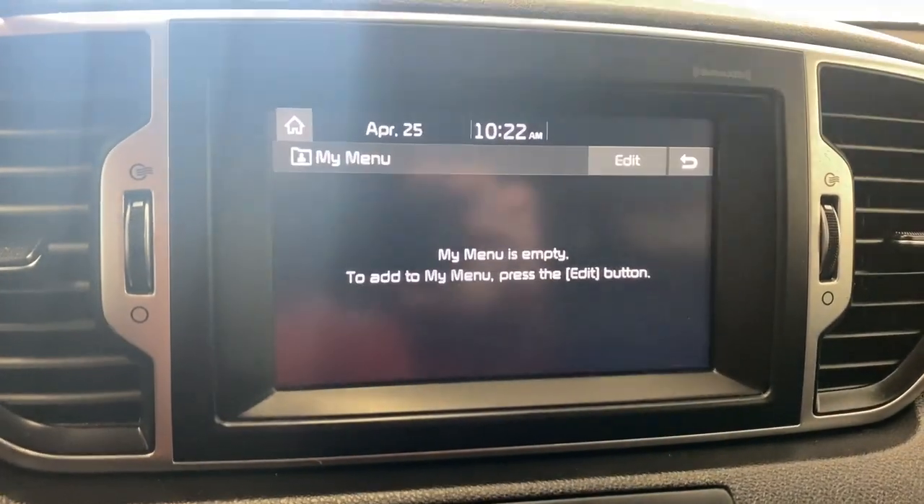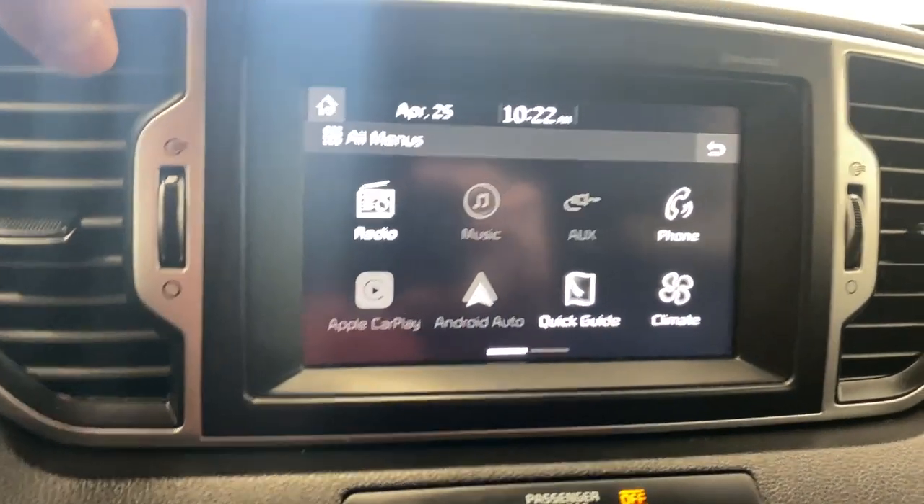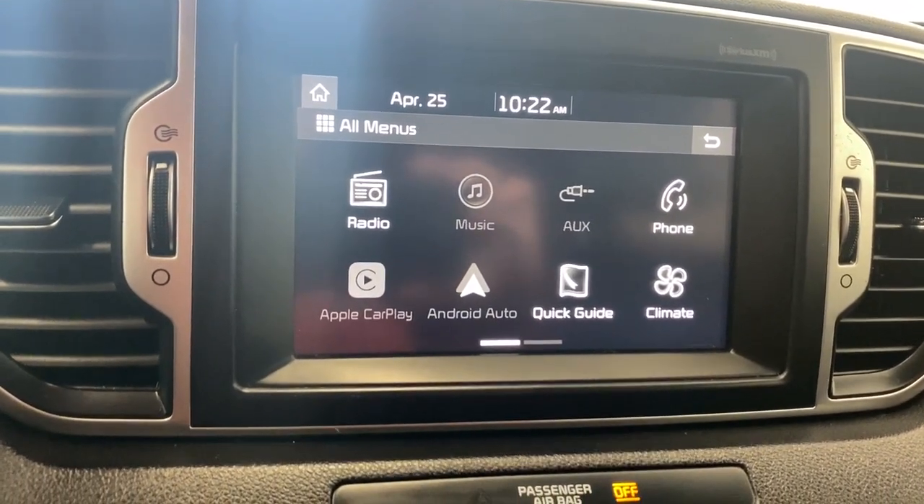Hopping into all menus here: we have your radio, your music, we do have an auxiliary port, Bluetooth, your phone, Apple CarPlay, and Android Auto — super nice.